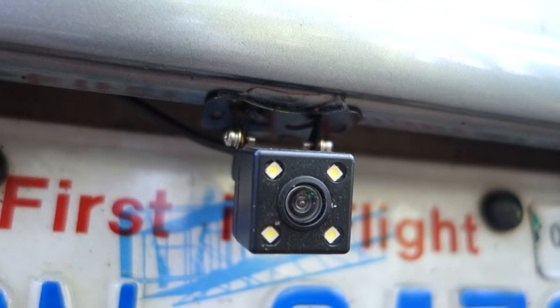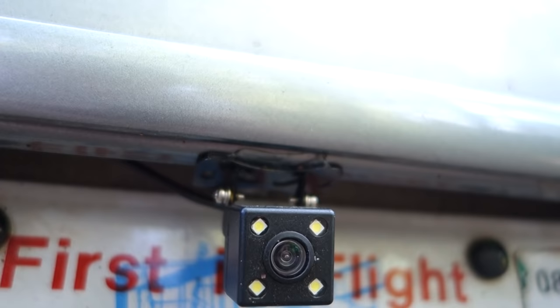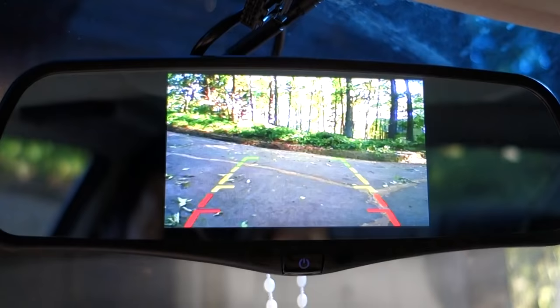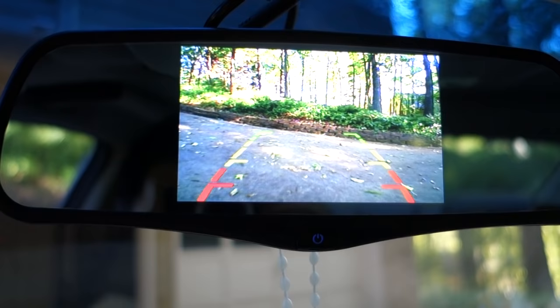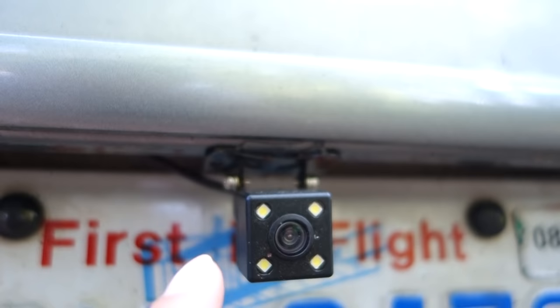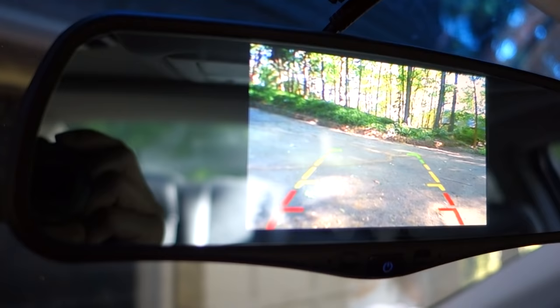This is the real backup camera I'm using — I ran the cable inside. For the cable, I just had to tap into the reverse connection, as the user manual explains. Whenever I put the car in reverse, I can see the footage from this camera. It also has parking guide lines, which works pretty well. For mounting, instead of screwing it in I'm using double-sided acrylic tape, which works really well to hold it in place. And if you ever need to remove it, it won't damage the car.